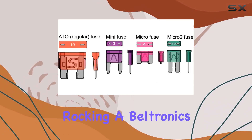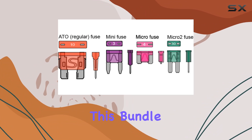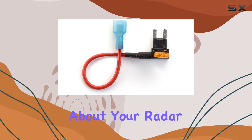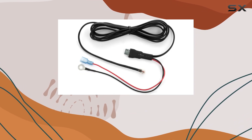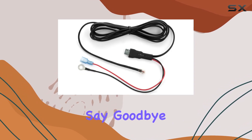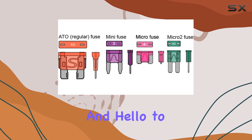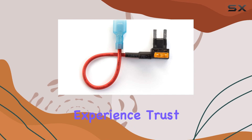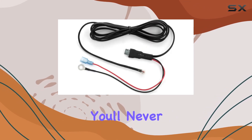But if you're rocking a Beltronics STI RX65, then you're in luck — this bundle is tailored just for you. In conclusion, if you're serious about your radar detector game, this bundle is a game changer. Say goodbye to suction cups and messy wires, and hello to a clean, efficient setup that's sure to elevate your driving experience. Trust me, once you go mirror mount, you'll never go back.